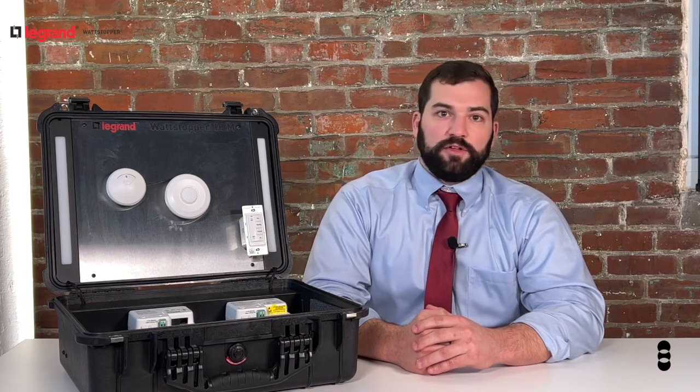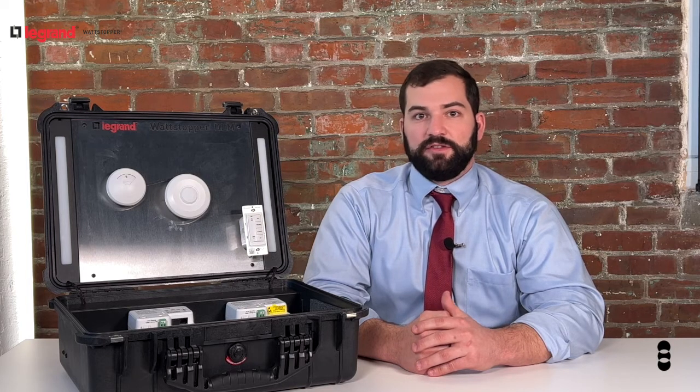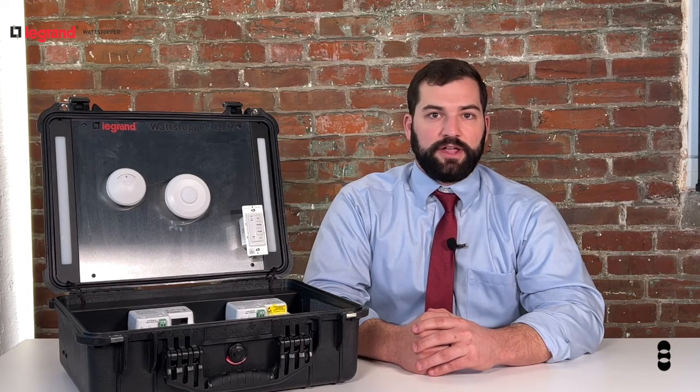Wireless DLM is also perfectly compatible with wired DLM, which can allow you to add it on to an existing system for an easy solution to network your entire building or campus.